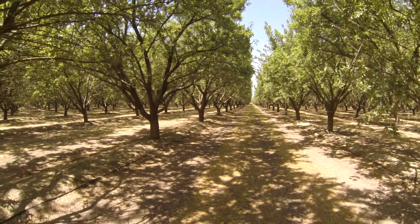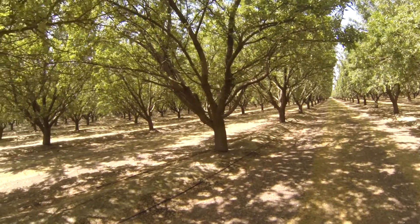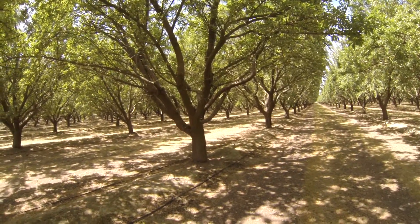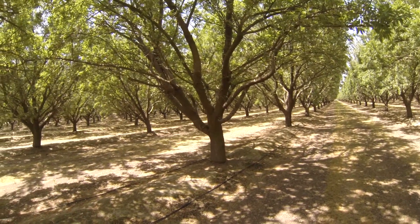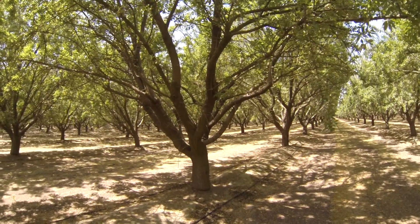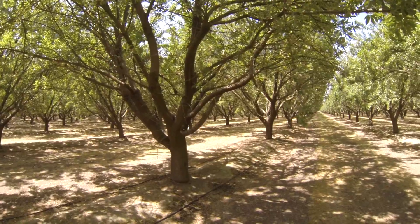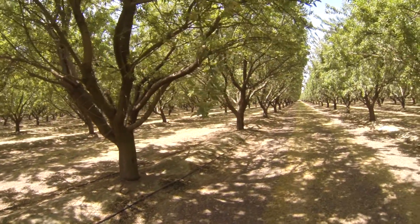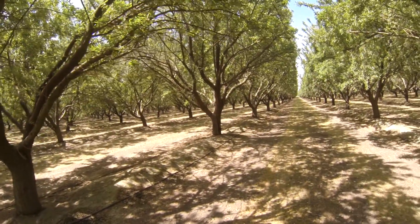What I wanted to show you is what happens when you start having problems with hull split and you start getting that bread mold in the hull split, and you start getting die-out — the tree starts losing its lower area for setting crop. And these Nonpareil have suffered from that.